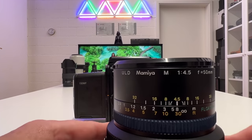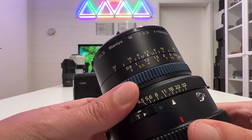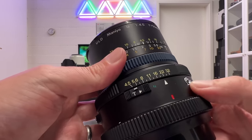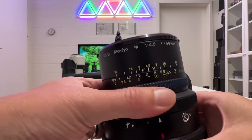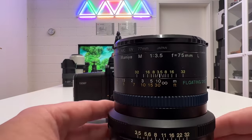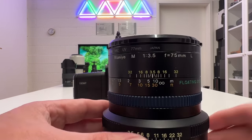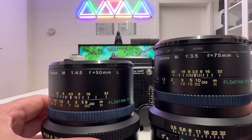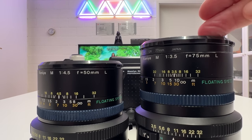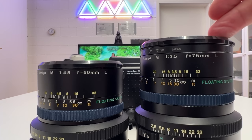The first lens I'm shooting in this constellation with the IQ4 and the Mamiya RZ67 camera body is the Mamiya 50mm, widest open at f/4.5. The design is exactly the same as the 110mm — same blue depth-of-field ring, same floating system, aperture ring with nice clicks, flash port, and time exposure switch. The second lens is the Mamiya 75mm, widest open at f/3.5, with the same elements. It turns out this 75mm is the real winner, whereas the 50mm in my opinion is not capable of fully resolving the 150 megapixels of the Phase One IQ4. The 75mm really hits the nail — I'll show you the sample images in a moment.